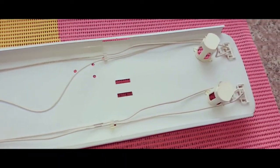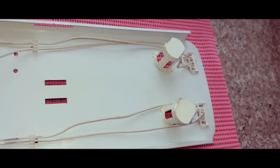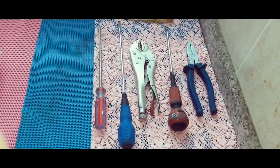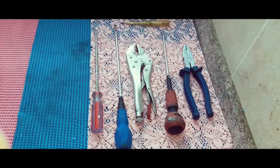We can use S10 model starter in this fixture. Tools required are different types of screwdrivers, cutting pliers, tester, grip pliers, etc.